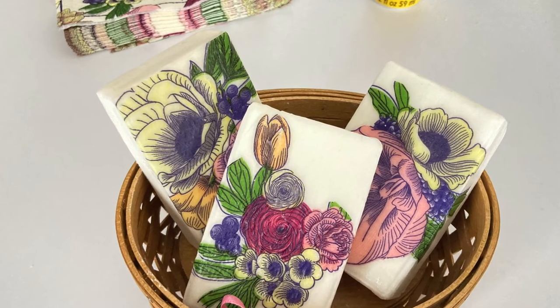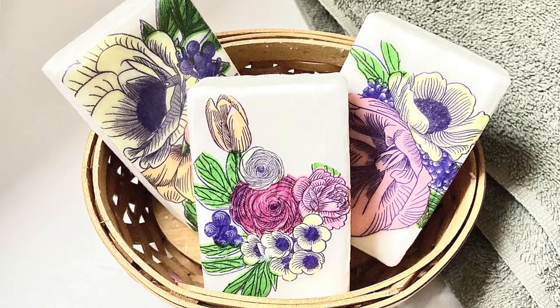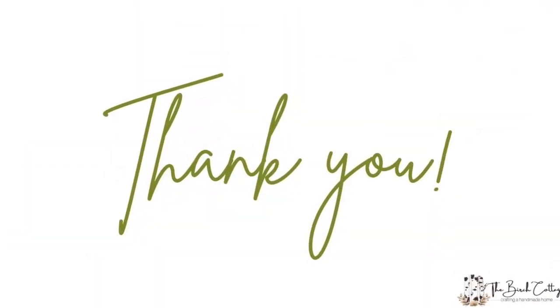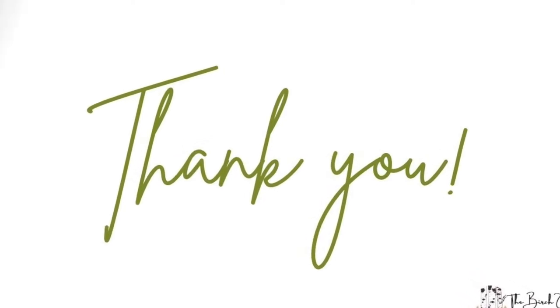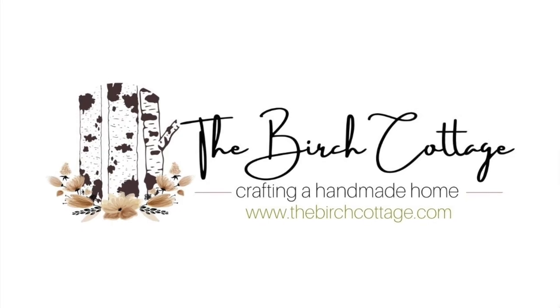Thank you for watching this YouTube video. If you have any questions please leave them below in the comments and I'll be glad to respond. Be sure to follow me over on the Birch Cottage blog, subscribe to my newsletter, and like this video if you found it helpful. Thank you.